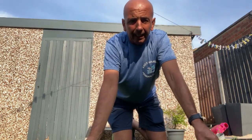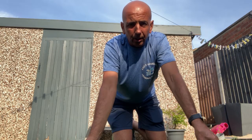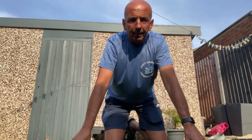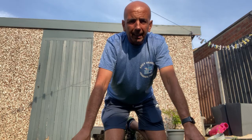Hello everybody, I'm Andy Harding, personal trainer. Welcome to the Fitness Zone on the YouTube channel Everything Peterborough. I hope everybody's alright. As you can see, I'm out in the back garden, and I'm just going to give you ideas today of what you can do in your back garden.